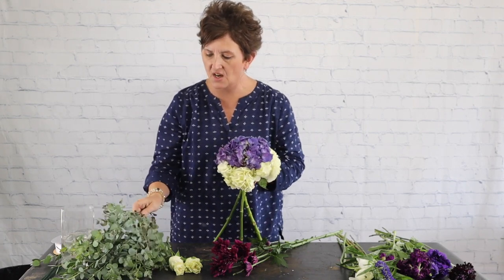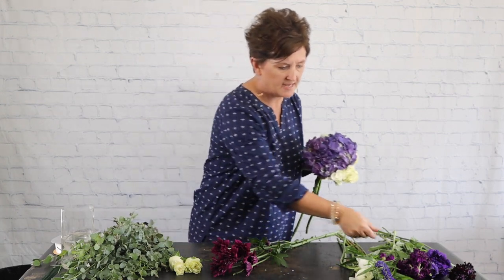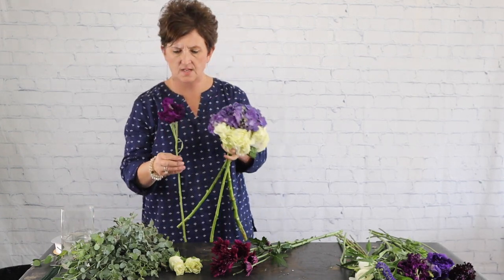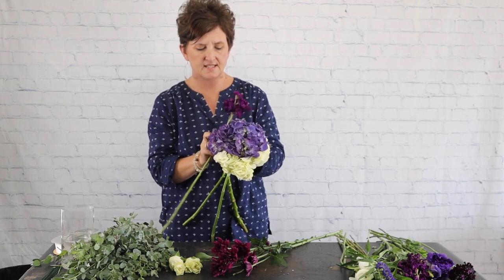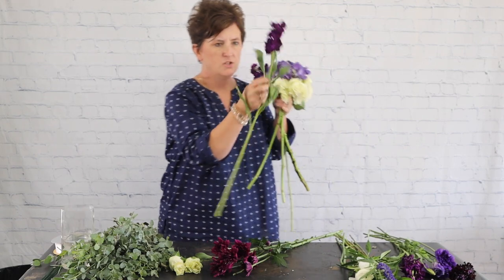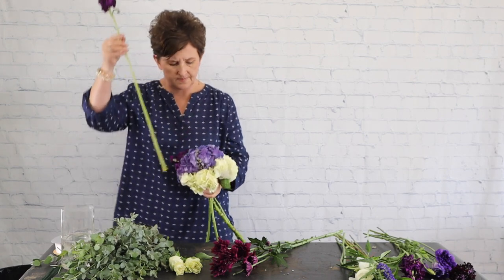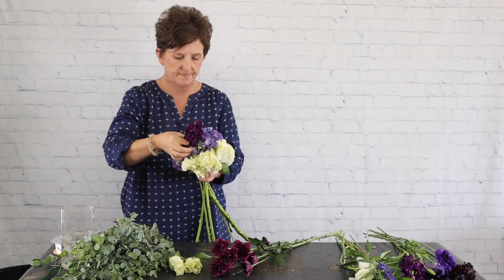That's the base of our bouquet, and yes that's a lot of purple, but that's the color our bride loves. Next I'm going to come in with this — it's called purple stock. I'm just stripping those leaves off and nestling that stock right down into the hydrangea, just working that stem right down in.